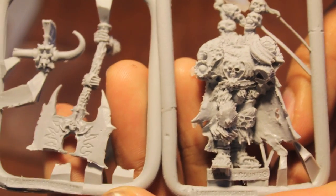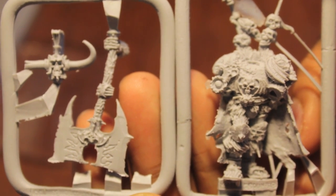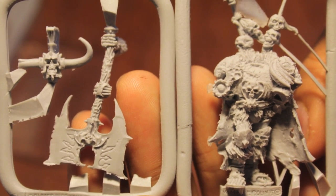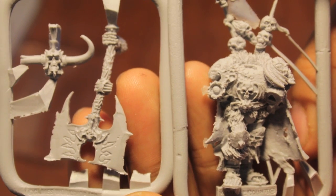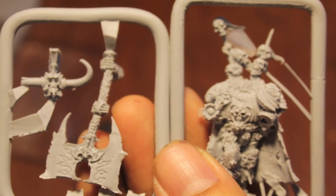So three pieces, all in Finecast, so it's got the inevitable flash and mold lines and stuff. I'm going to clean it up to the best of my abilities, glue this sucker together and show you what he looks like through the magic of movie making right now.